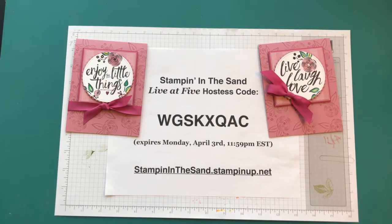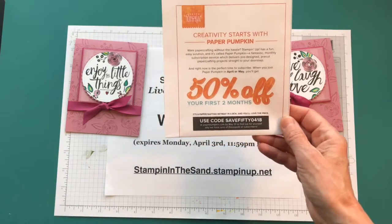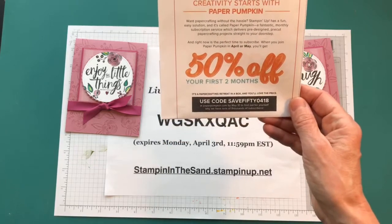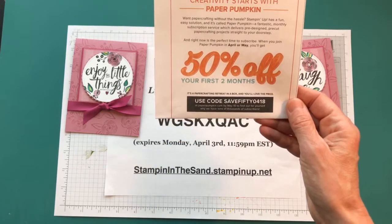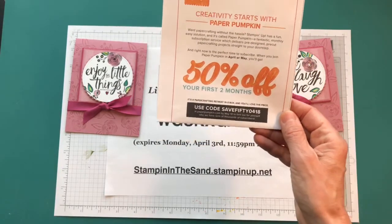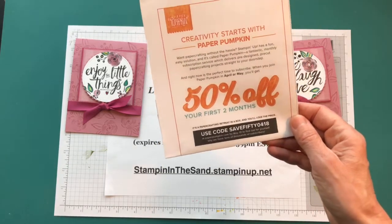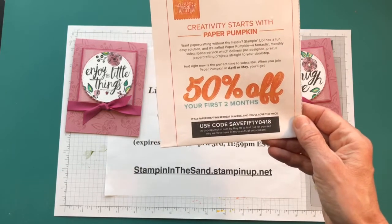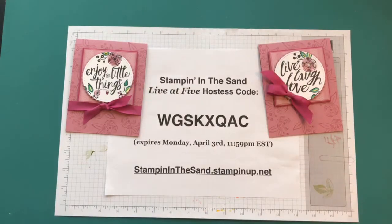Right now we still have our Paper Pumpkin 50% off for your first two months if you're a new subscriber, with the coupon code SAVE50-0418. At the end of this video I'll have a link up to where you can sign up. You just follow the links and answer the questions and you'll get your first two months of Paper Pumpkin for free.